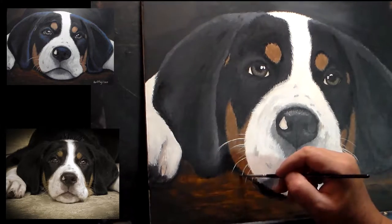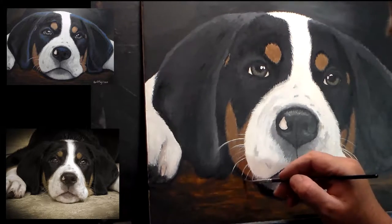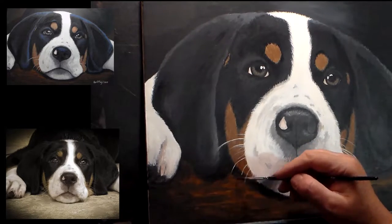I'm still working on getting that paw to where I like it. I do finally get there, just not quite there yet.